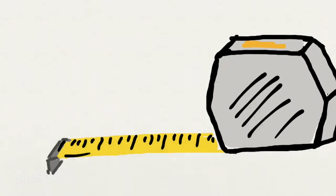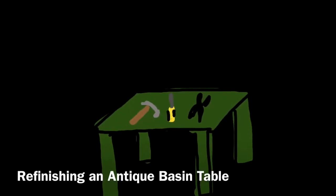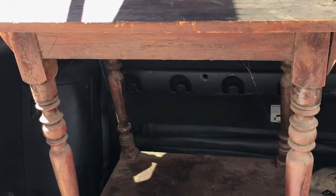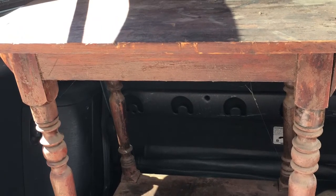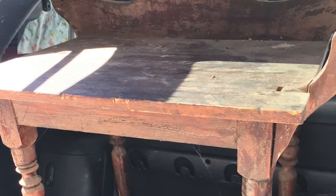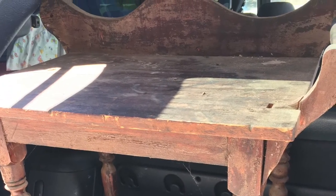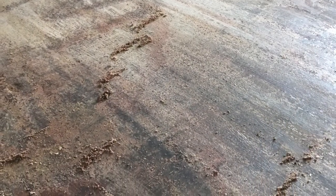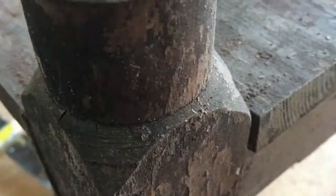Today we are going to talk about restoring and refinishing this old antique table that was meant for a water basin. We found this table in a garage — it had cans of oil sitting on it, dirt, dust. It was pretty nasty.